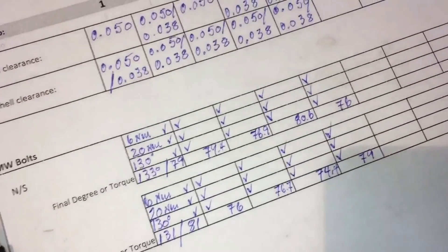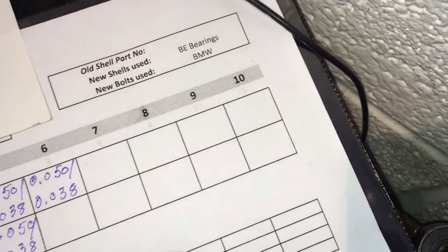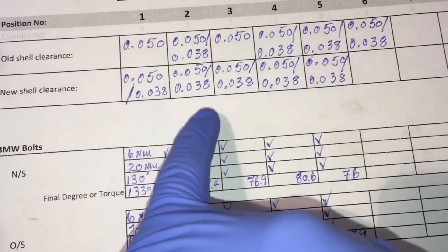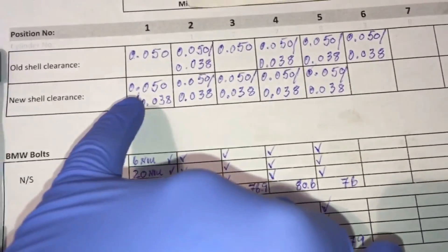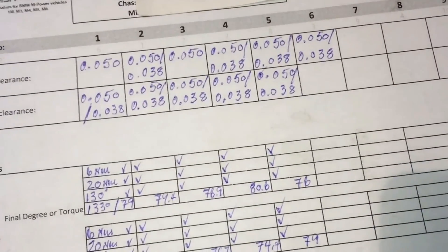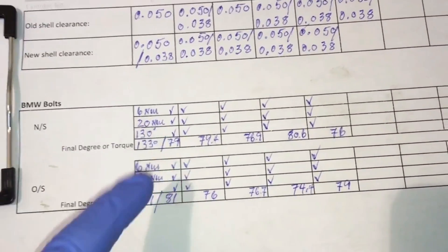That's why we always do our plastigauge check on the old shell clearance and the new shell clearance. We record the data just to make sure we've got some quality control and we check the old clearances versus the new clearances on the shells. The old bearings were the BMW ones - being a 55 plate car I'd imagine they were the original style - and we're going with the BE bearings. We've got a nice consistent new shell clearance of between 0.038 to 0.050mm all the way across so far up to position six, which is cylinder three technically. The three-stage torque is 6Nm, 20Nm, and 130 degrees, and we're recording our finished data on that as well.